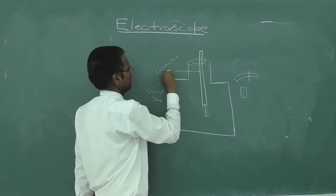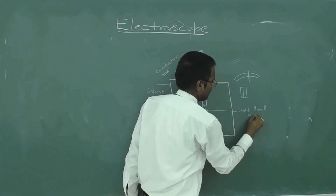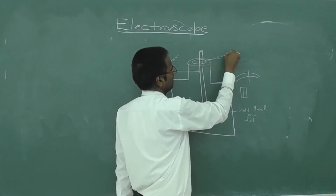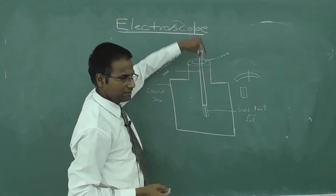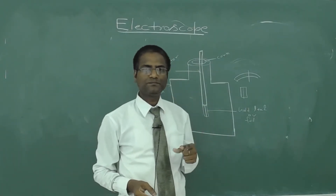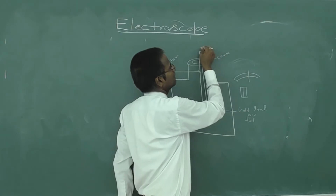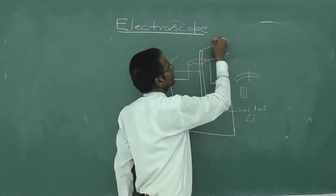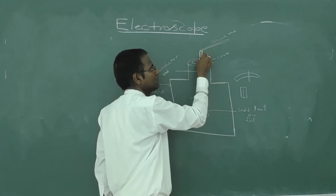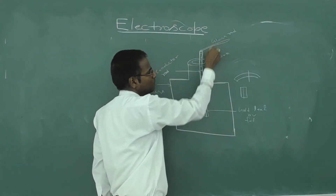The electroscope has a conductor rod, with a gold leaf or foil attached. When a charged body is brought near or touches the conductor, charge flows through the conductor — because conductors allow charge and current to flow. The charge transfers to the leaf through the conductor.